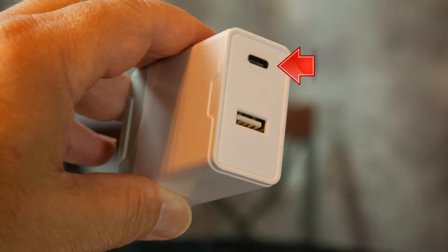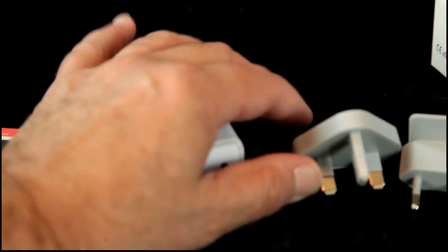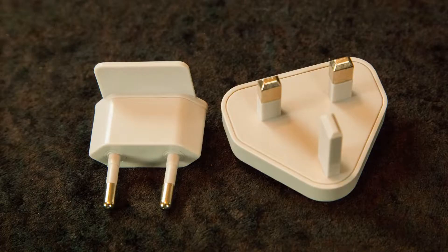And there's support for your phone charger. Now you have these adapters depending on which country you're going to.